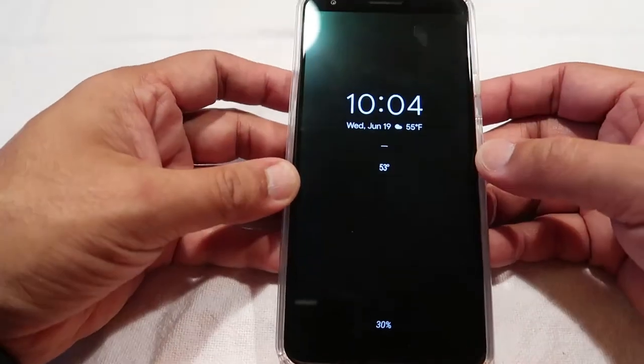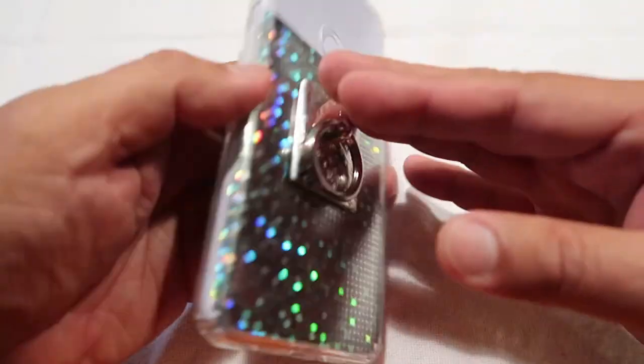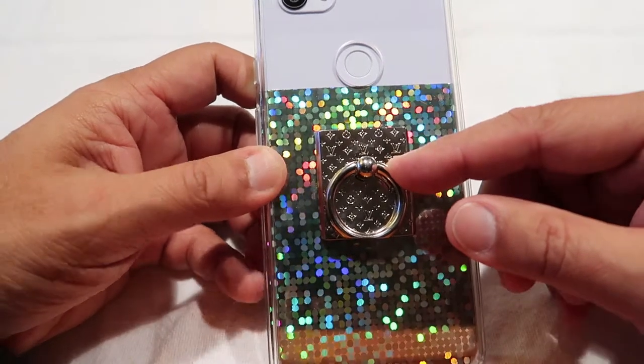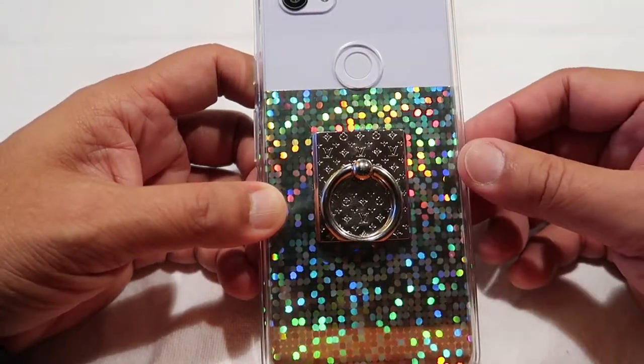Hey everybody! Thank you for tuning in to my channel. Today I have a little different video. I thought I'd give you my impressions of the Louis Vuitton Nanogram phone ring holder that I purchased and received about a week ago. I've been using it and I just wanted to give you my thoughts on it.